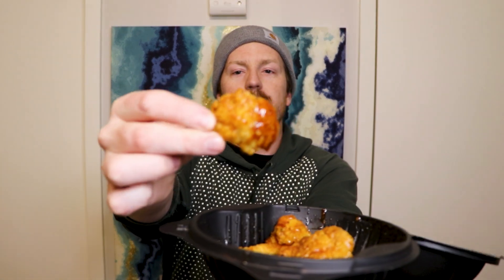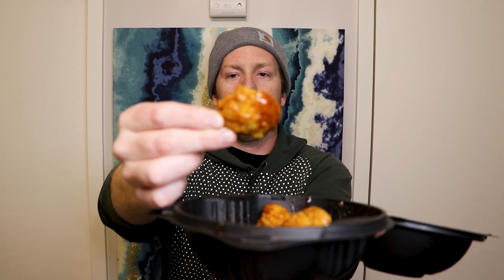Let's try some of these wings. Here's what we're working with. It looks like they got a good amount of sauce on them. They smell hot — definitely smell hotter than that pizza — but let's go in.